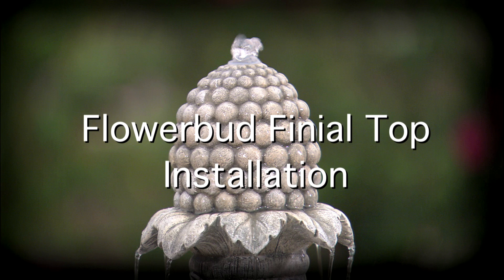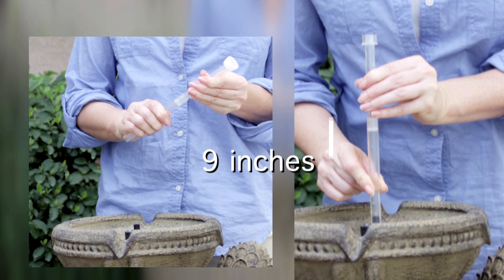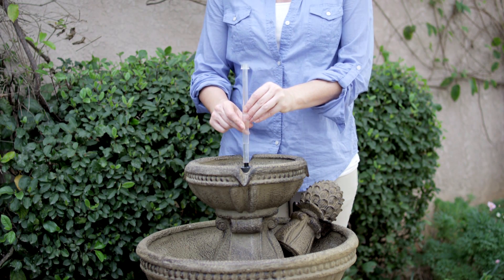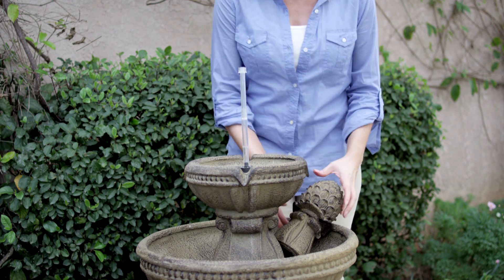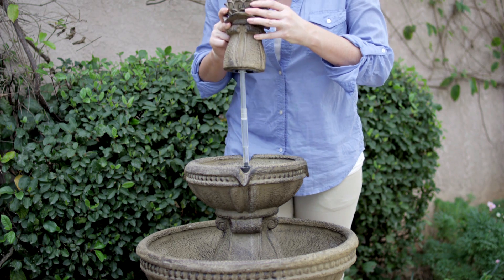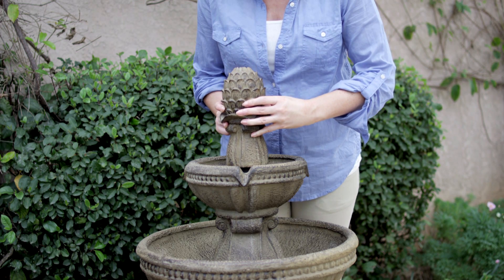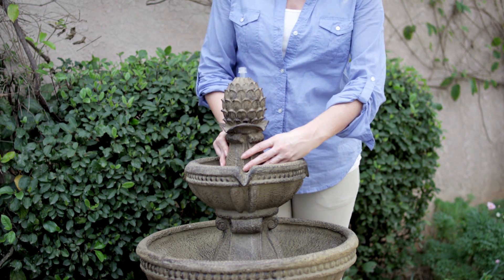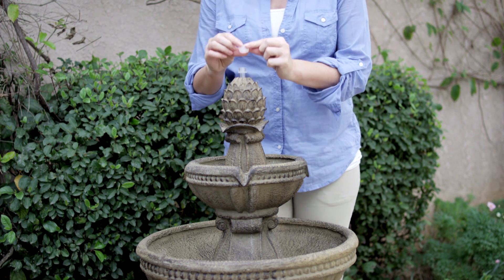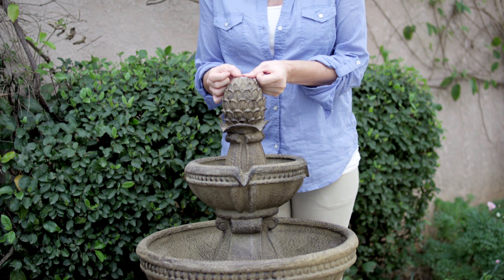Flower bud finial top installation: pull the two ends of the extension tube until they are about nine inches apart, then attach the extension tube to the water outlet in the center of the top fountain tier. Put the flower bud finial over the top of the extension tube. Line up the grooves and rotate the flower bud a quarter turn clockwise — it attaches the same way as the large bowl attaches to the base. Replace the silicone cap on top of the extension tube and push down until it is level with the flower bud finial.